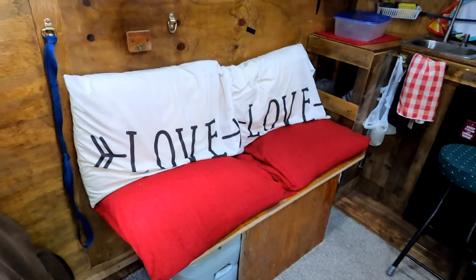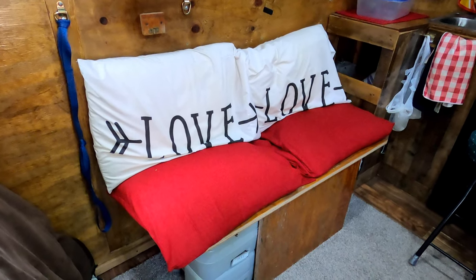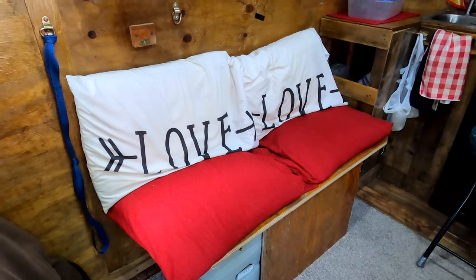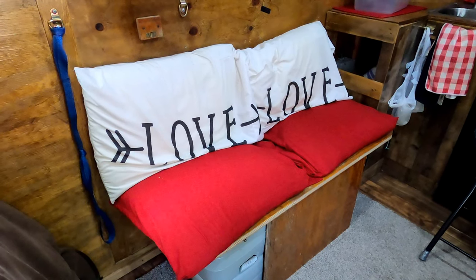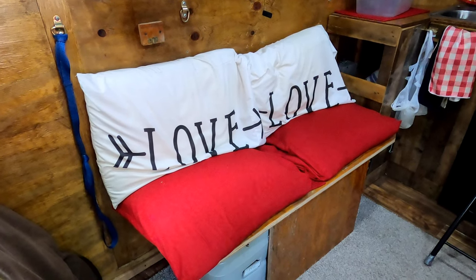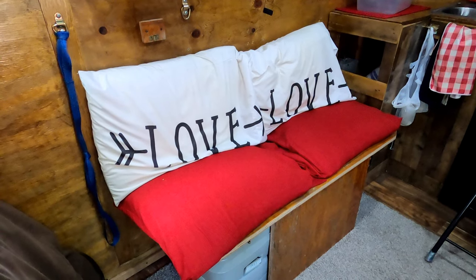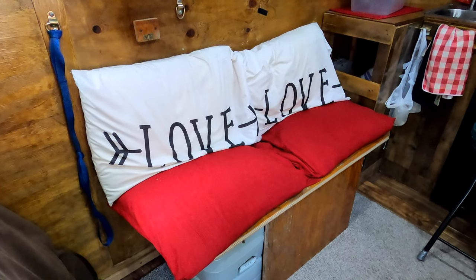Here is our very cozy flip-down bench, and when you flip it up it opens up the whole floor or exposes what I have stored underneath. This is an extremely easy do-it-yourself project. You could easily do the same thing with a bed, making it a little bit longer and wider. This is 19 inches off the ground, which is pretty much standard seat height. You could also do a table, which would have to be a little bit higher, and I'll go into that as we get going.